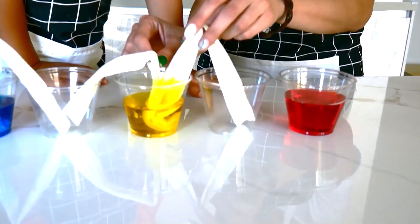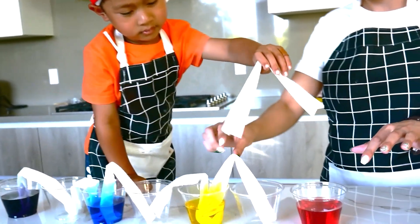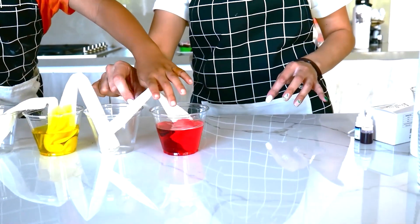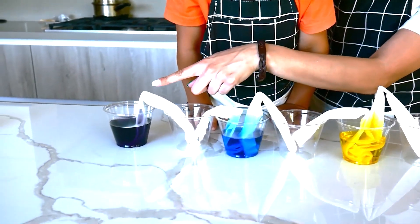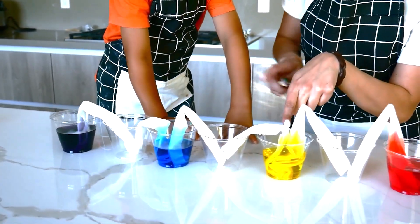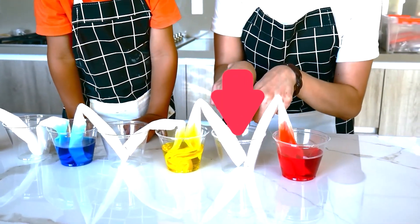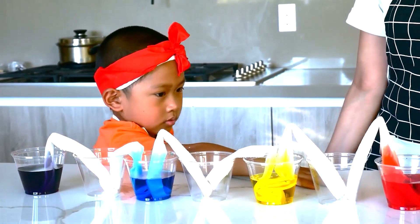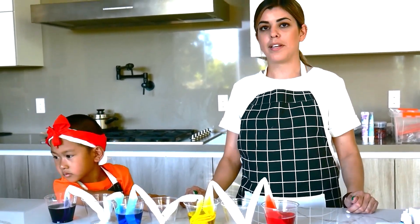Last one — one more paper towel, put the last one here like a chain. Very good! So the purple and the blue are going in this cup, the blue and the yellow are going in this cup, the yellow and the red are going in this cup. We just have to wait until tomorrow to get our final results and for the water to travel through capillary action.